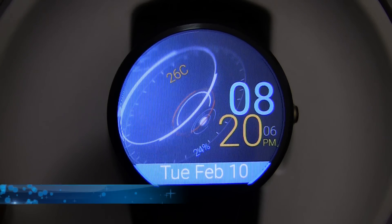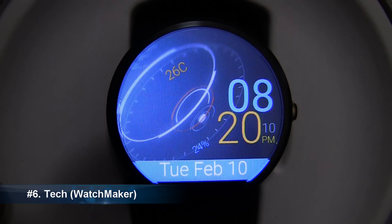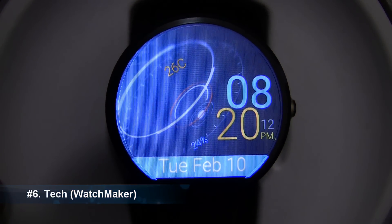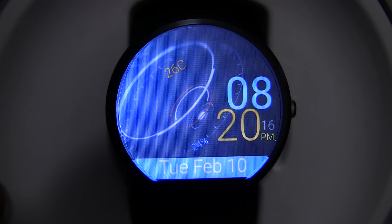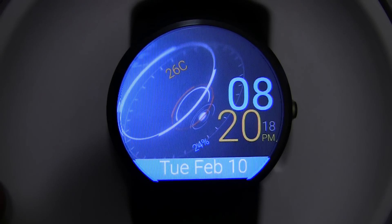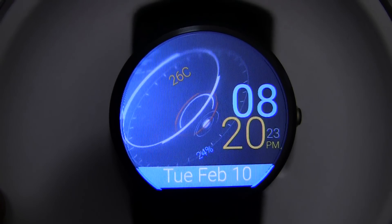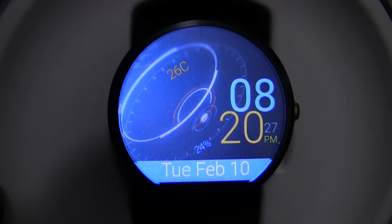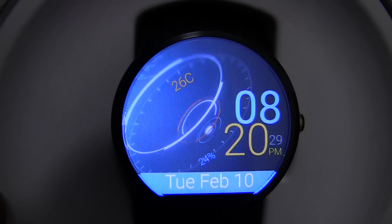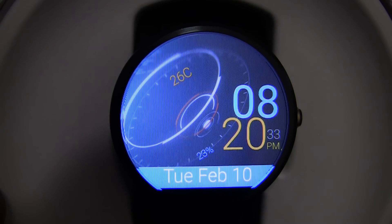At number 6 we have the Tech watch face. At the bottom there you have the day and date — so it is currently Tuesday February 10th. To the right we have the time, currently 8:20pm. Just to the left of the time we have the battery percentage, currently 24%. And in the top left hand corner it is 26 degrees Celsius. This is a pretty stylish and unique watch face. I recommend checking it out if you like the look of it.